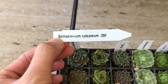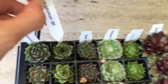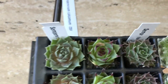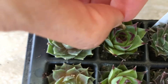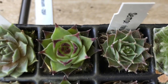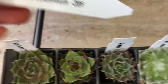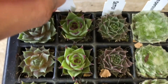Here is the next one — Sempervivum Calcareum. Let's see what this one looks like. I love it. I'm just going to focus it for you guys. I just love the purple tips on that. Look at how beautiful that one is. That is Sempervivum Calcareum. Let's put that one back and move on to the next one.